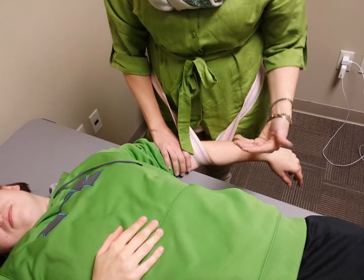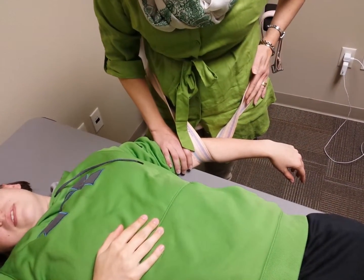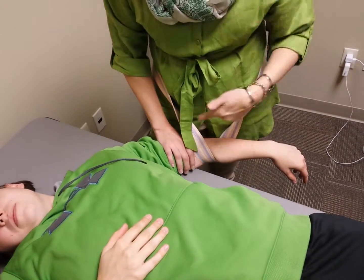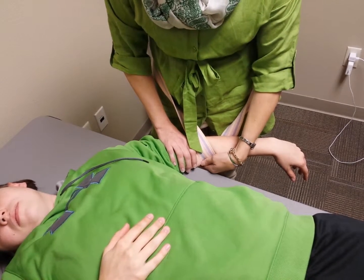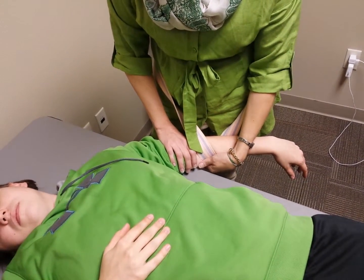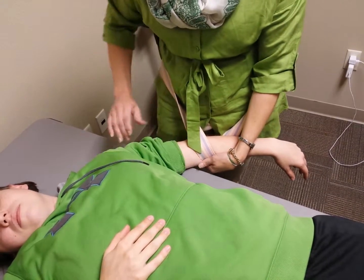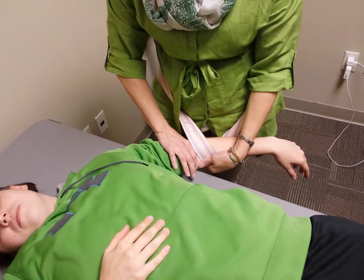My patient is lying supine and I'm on her affected side. I have a gait belt around the waist with her arm slung through, and the belt is right at the proximal end of her radial humeral joint. My hand is stabilizing on the lateral portion of her distal humerus.